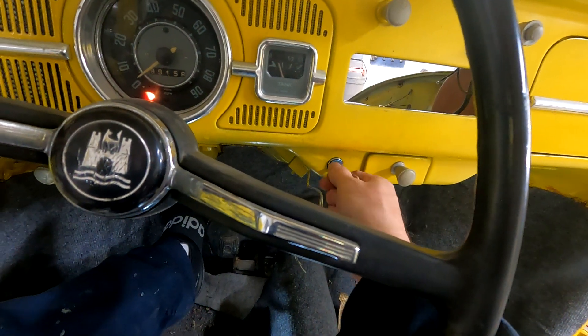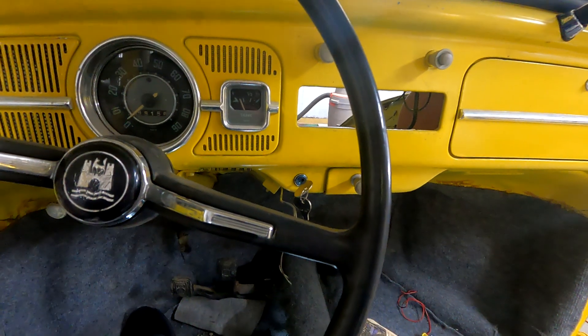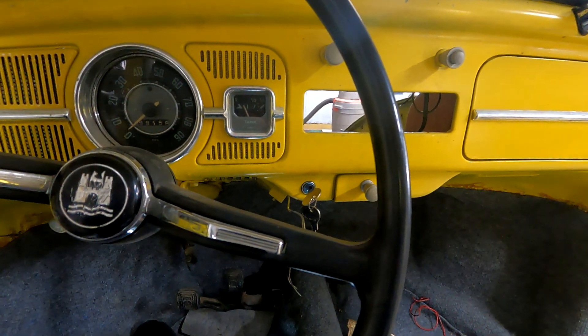That's a good noise. All right, so that's as far as I'm going to go right now. Let's take a look at the engine.